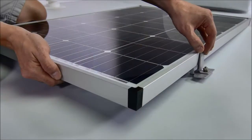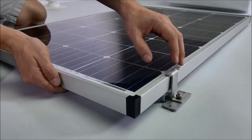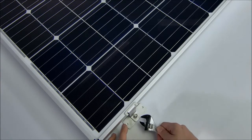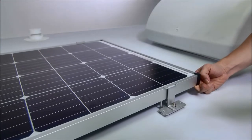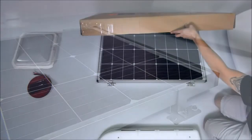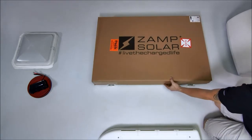The feet can move up and down the frame to be clear of obstacles. When you are happy with the foot placement along the frame, tighten the nut to secure it to the panel. When you are satisfied with the placement of the panels, secure them in place and use a sealant like DICOR to ensure weather resistance. Screw the foot to the roof and cover each screw with sealant. Panels should be covered by a box or blanket to make sure no power is being generated.